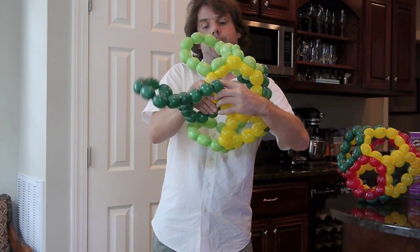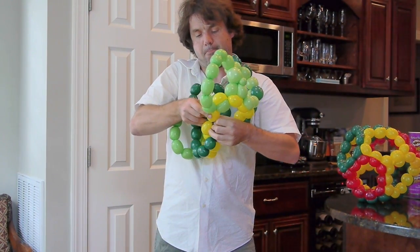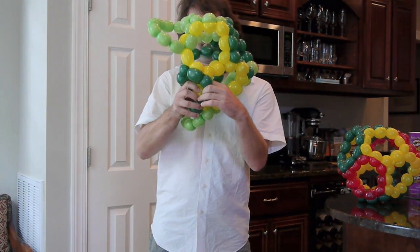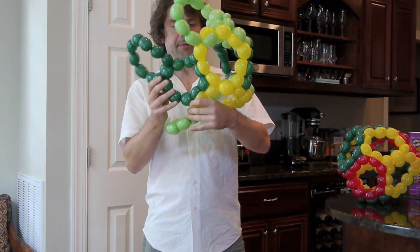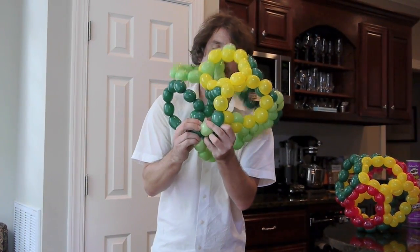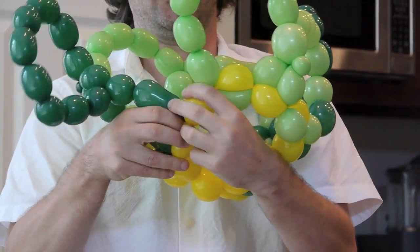I'm going to just cheat a bit — put it out, twist here, and then right away move around. There's the one, there's the next one — a little bit hard to see though. There it is, the eight and the eight. Now you just work your way around, start connecting these up here and up here. I'm going to make sure that's wrapped around twice.